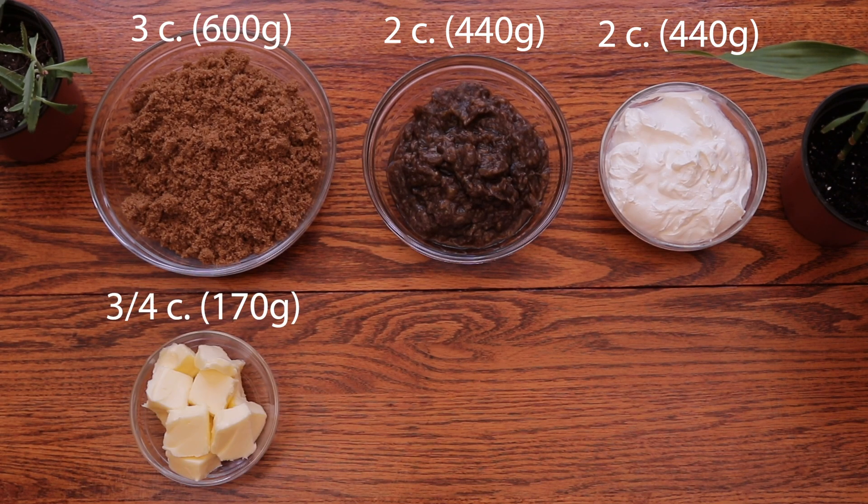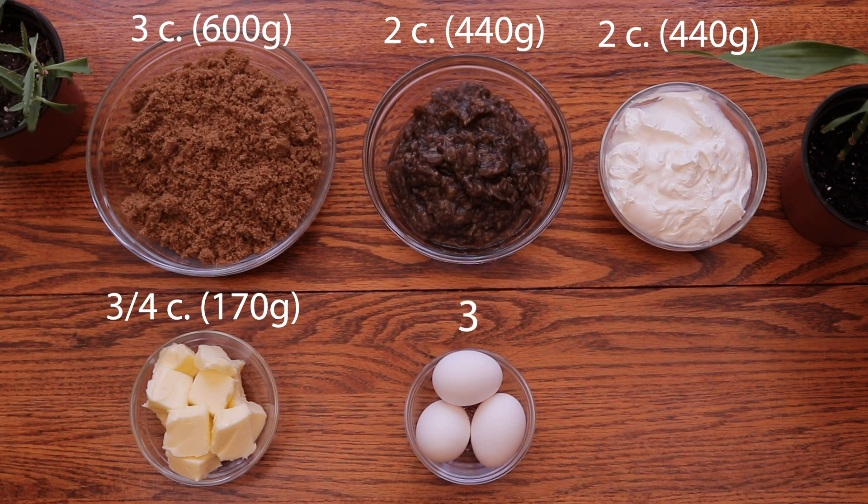You'll also need 3/4 cup or 170 grams of butter. I personally use salted butter in this recipe, but you can use unsalted butter as well. Finally, 3 large eggs and 2 teaspoons or 8 milliliters of vanilla extract.